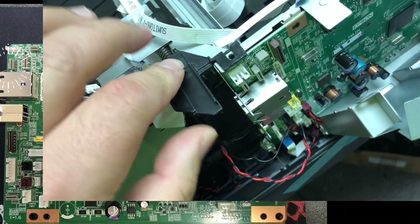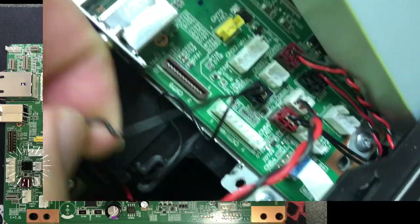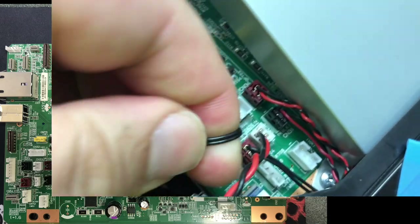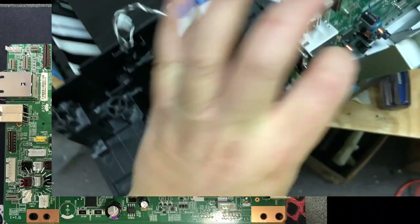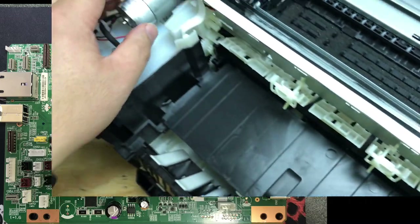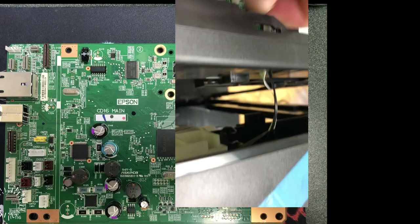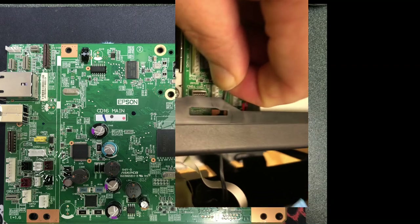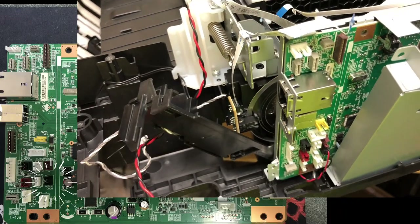CN51 is for the paper feed PF encoder. CN55, the black one, is for detecting the first cassette and whether the tray is inserted or not. CN56 down below is for detecting the second tray. CN30 goes to the motor that moves the printhead around, the CR motor. CN54 goes to the pickup encoder, connected to the motor that picks up the paper and spins it to the upper deck. That motor is powered by CN34. CN31 goes to the PF motor, the page feed motor.